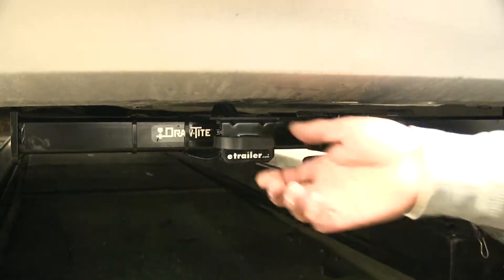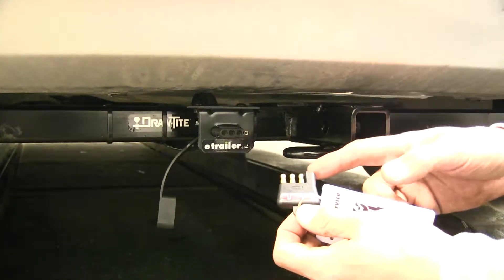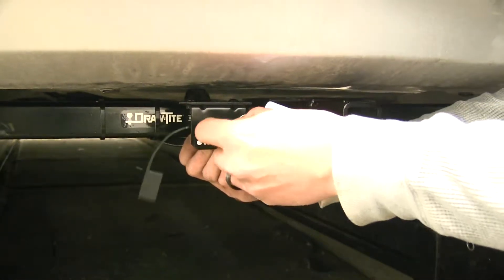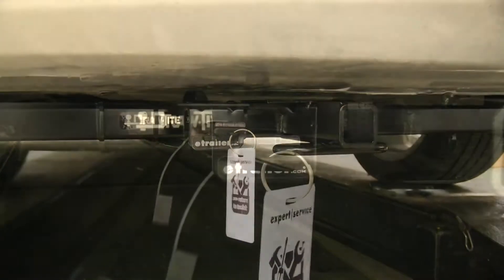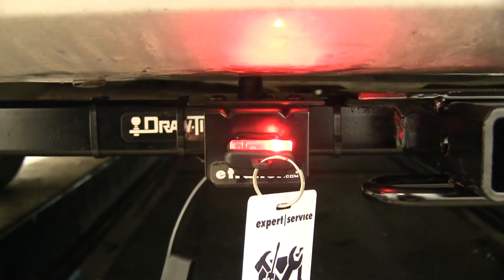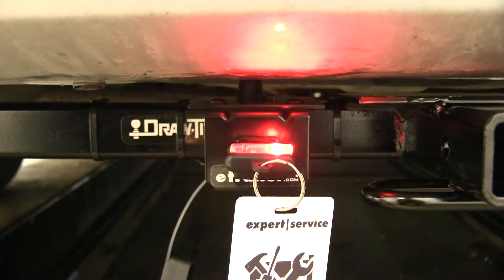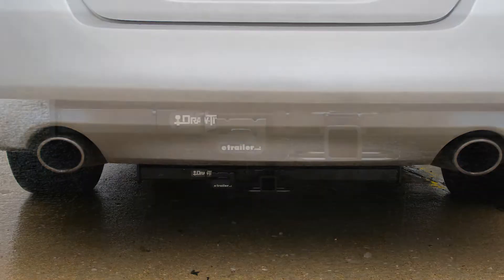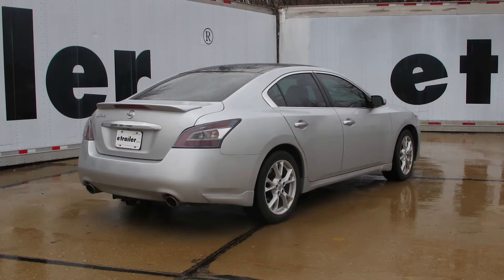All we have left to do now is to test our wiring. I have my 4-pole tester here — if you need one, you can pick one up at eTrailer.com using part number I26. I'm going to go ahead and plug it in, then run the lights and verify that all the signals are working. If I turn on my headlights we can see that it's working, as well as the left turn signal, right turn signal, and the brakes. Now we're ready to hook up to our trailer and hit the road. That finishes up our look at the CURT T-Connector Vehicle Wiring Harness with 4-Pole Flat Trailer Connector, part number 56022, on our 2014 Nissan Maxima.